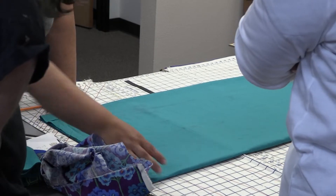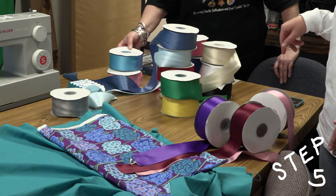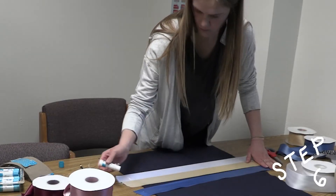Joanna showed us a trick of folding it to make the cut symmetrical. We then pick out the three ribbon colors we liked. You can have more ribbons, but because this is a beginner class, we chose to start with three. The ribbons are cut the width of the skirt and glued into place using Elmer's glue sticks. The glue will eventually wash away.